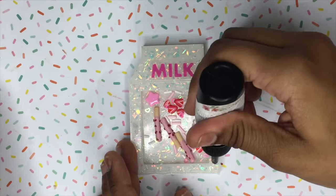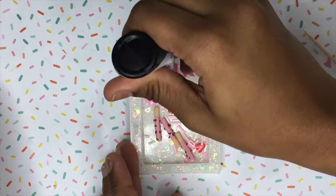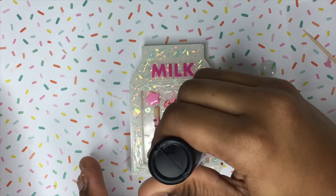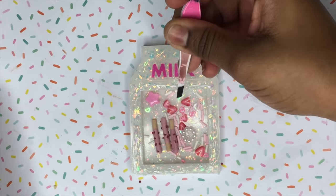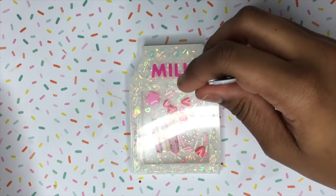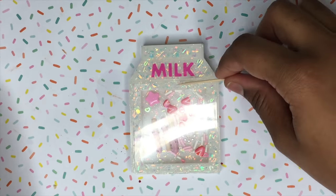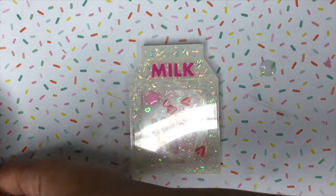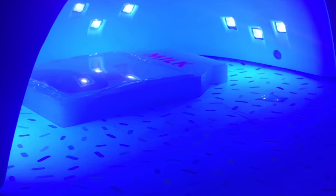Now I'm going to take UV resin and place it along the charm so that I can place the transparency film over it. I'll have the UV resin I use linked down below. Then I'm taking some tweezers to place the transparency film, as well as a toothpick to make sure all the areas are stuck to the UV resin so there's no leakage later on.